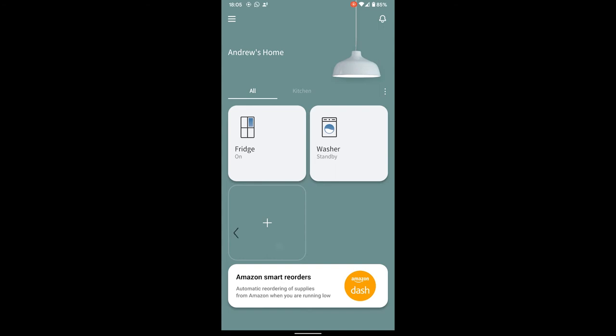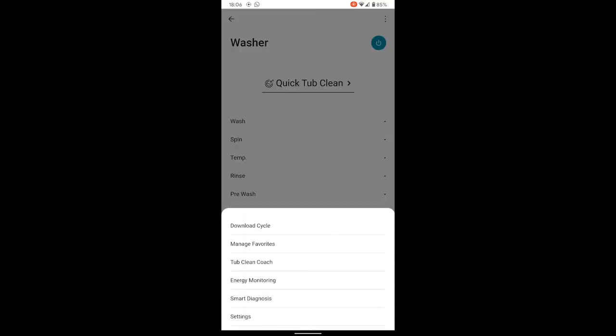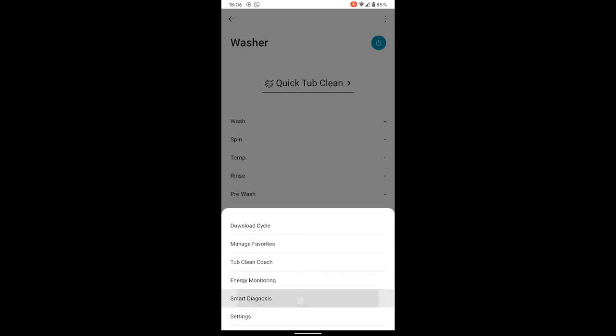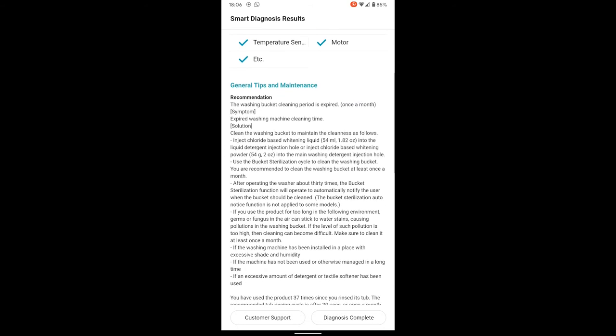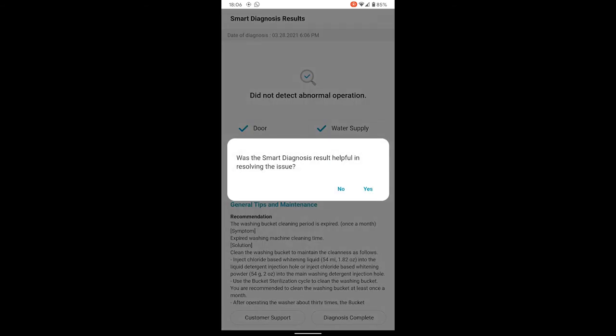What else can the app do? There's tub clean coach, energy monitoring, number of cycles — though it looks like it's only tracked since you added the app, so nothing there yet. Smart diagnosis — everything's fine, good. It gives some general tips and maintenance as well, should probably read that at some point.